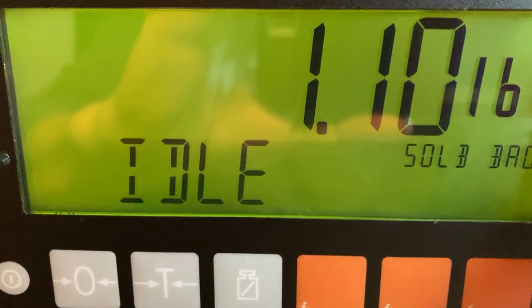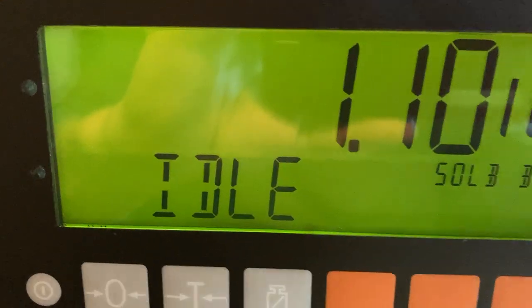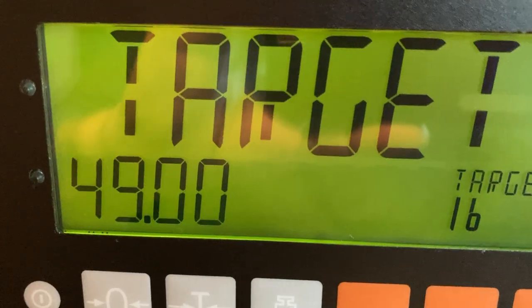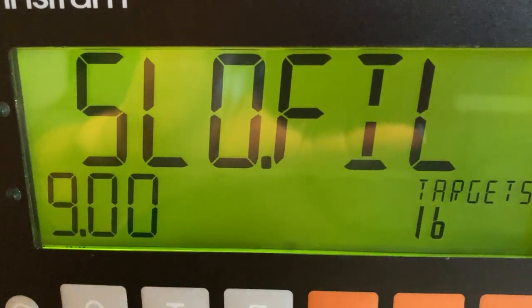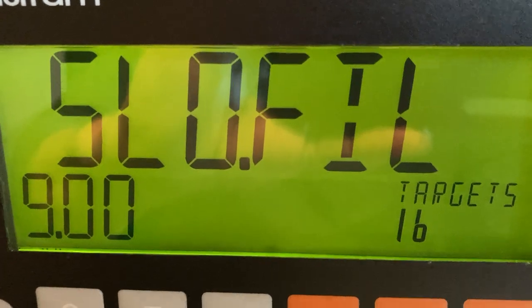When we start running, just adjust the target to fine tune the weight. Adjust the target to fine tune the weight, and then adjust the slow fill to achieve at least two full seconds during the slow fill cycle.